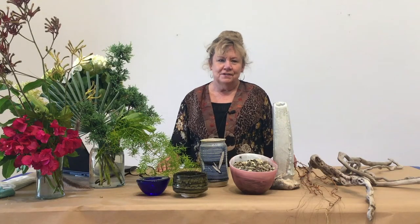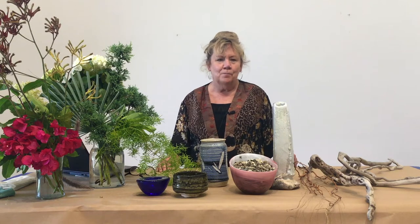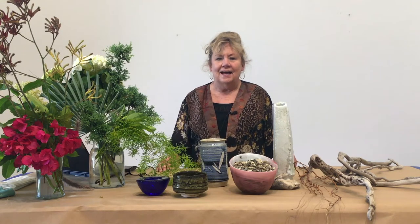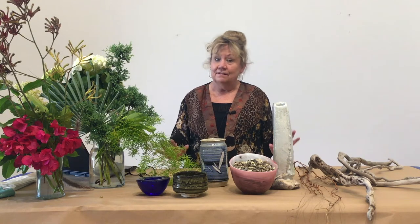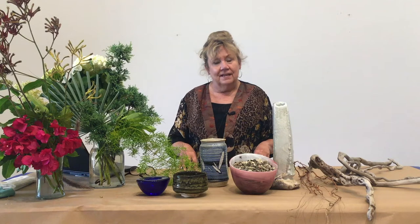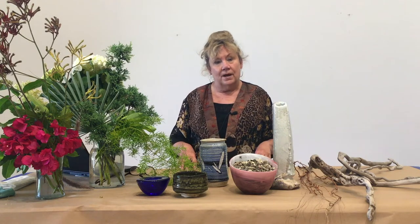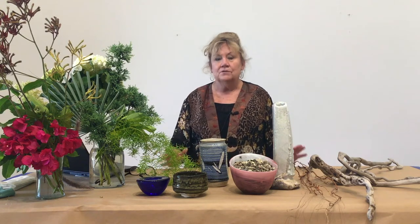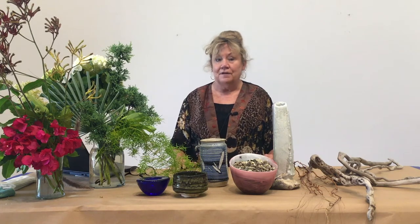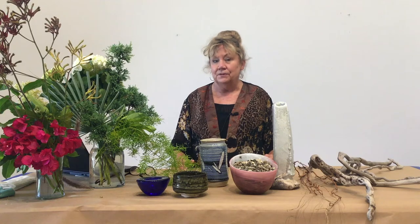Hi, I'm Judy Larson. This is Art from Home with the Westmont Ridley Tree Museum of Art, and we are going to do something Japanese today. It's called Ikebana. Iki means arrange and Banna means flowers. So we're going to do flower arranging, but this isn't like Western flower arranging. I think you're really going to enjoy it.